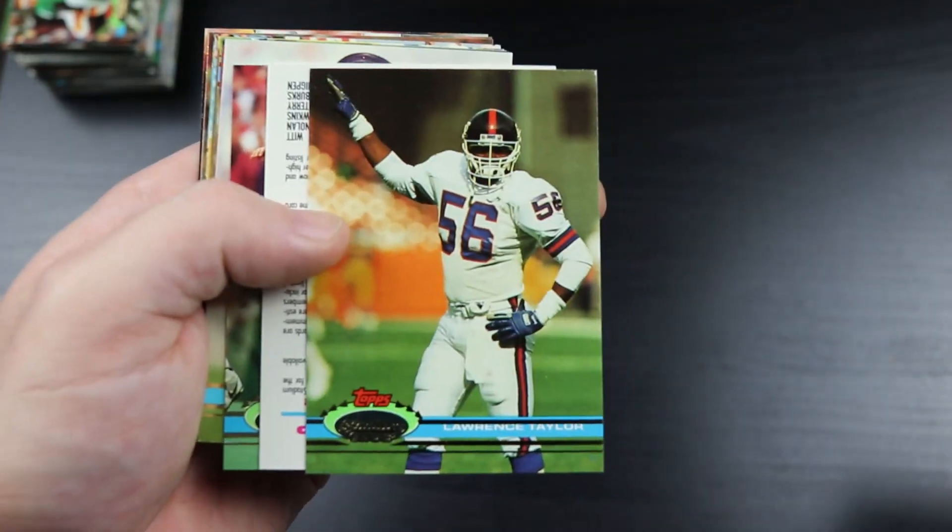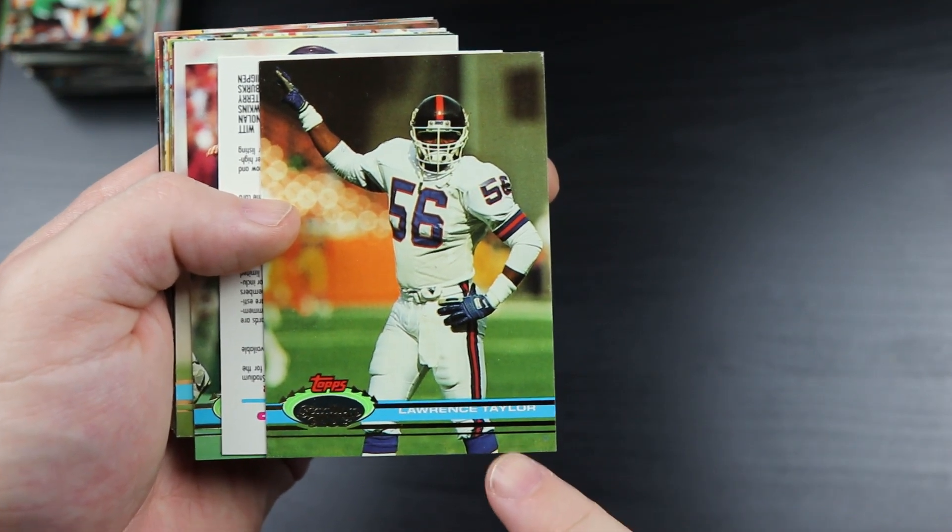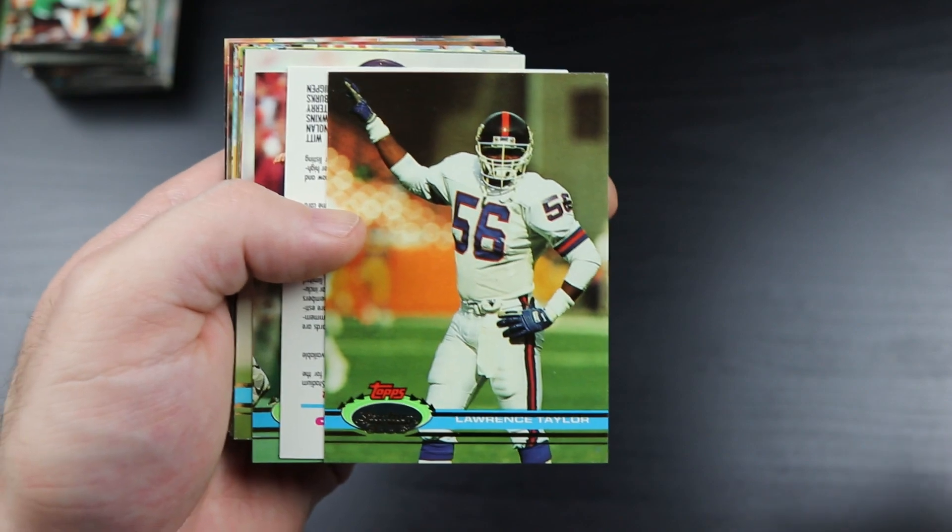There's LT. Awesome. This one's a little off-center on the stripe there.